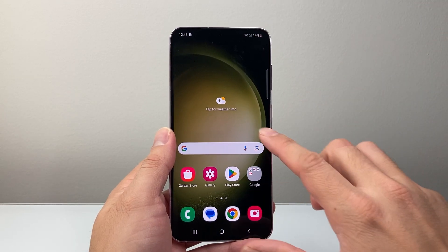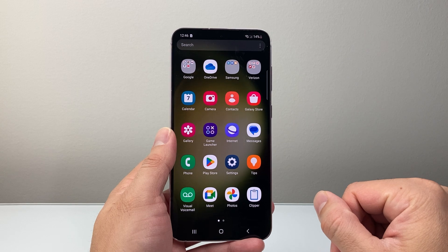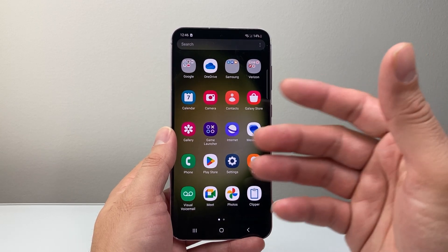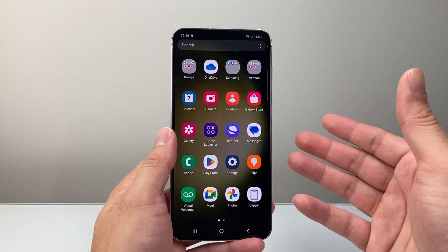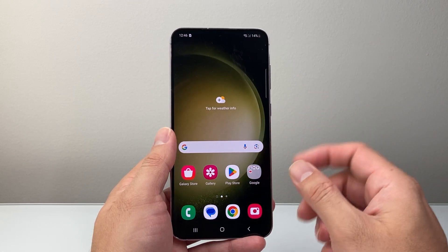Hey everyone, Technomancer here with a video for you guys. In today's video I'm going to show you how to force restart your Samsung phone. This is something you want to do if you're having any issues with your phone, whether it's not responding, frozen, or not working. This is going to be the number one troubleshooting step.